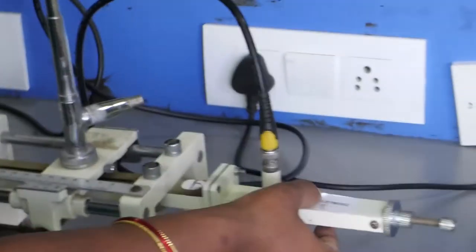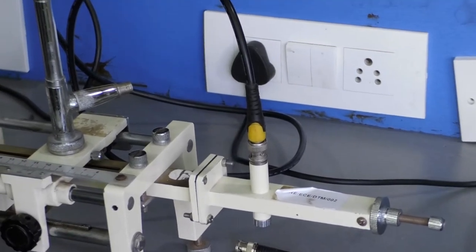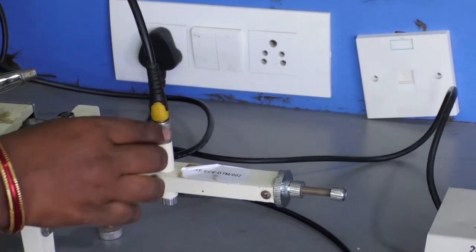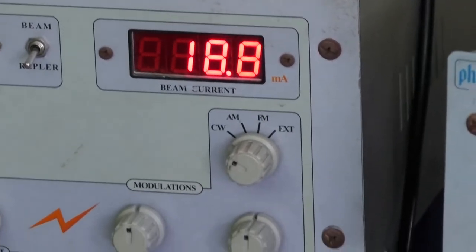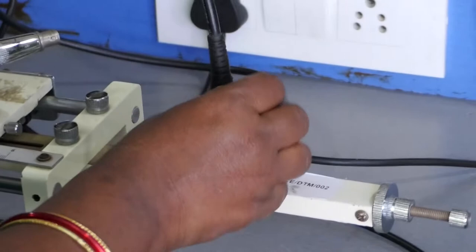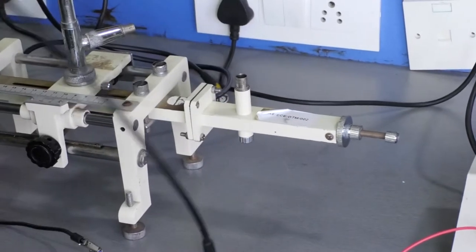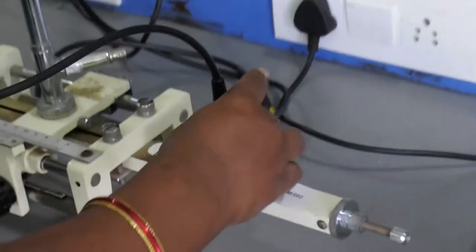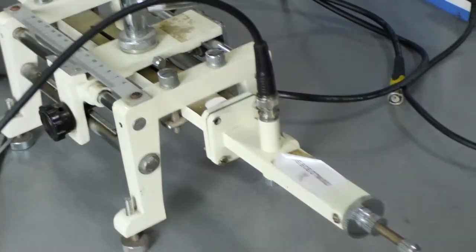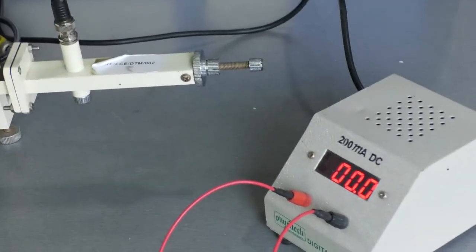After obtaining the square wave pattern, proceed to do the experiment: observe the Reflex Klystron Characteristics. The first mode is CW mode. Switch to CW mode and then connect the detector mount to the multimeter or milliammeter. After connecting the detector mount to the milliammeter, vary the repeller voltage.